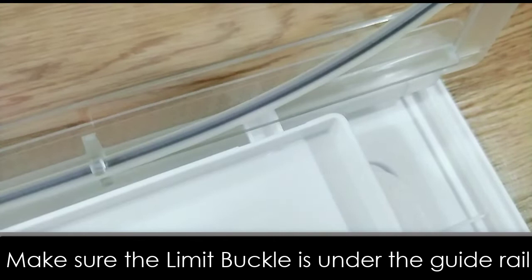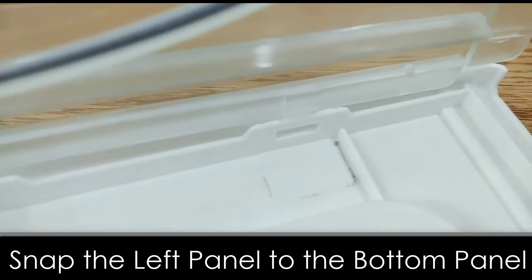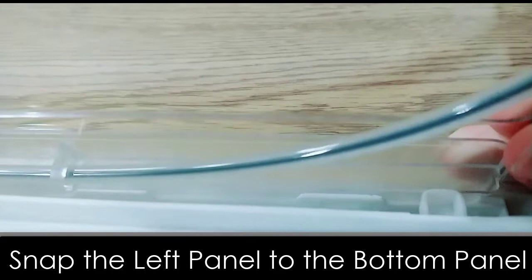Now let's snap the left side panel to the bottom panel. Here is one of the connecting joints — please be gentle and precise with this part. Do the same thing with the right side panel.